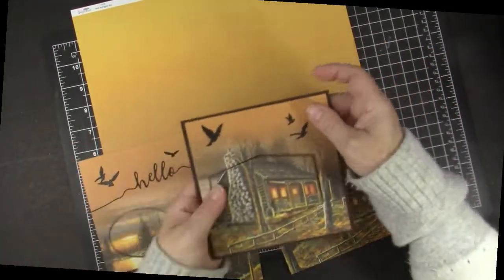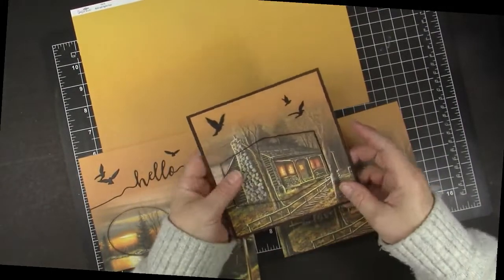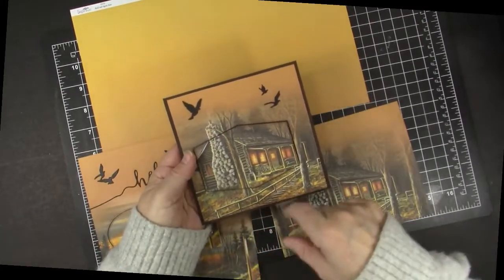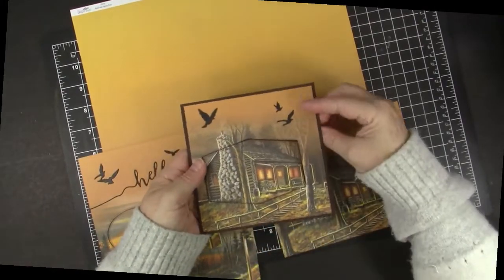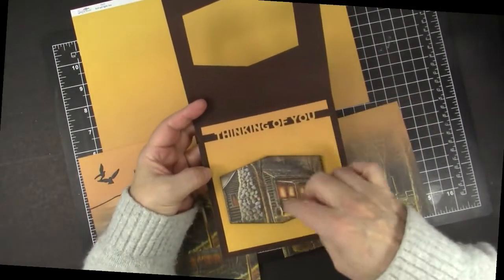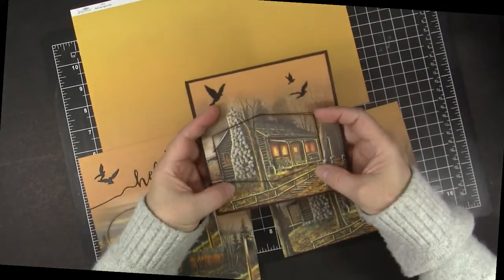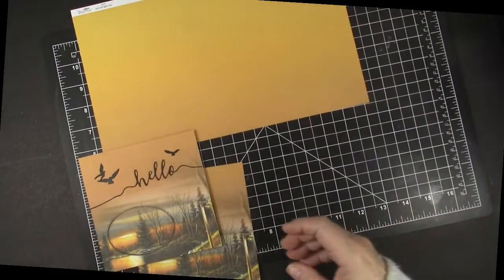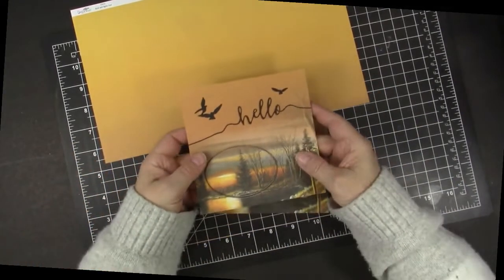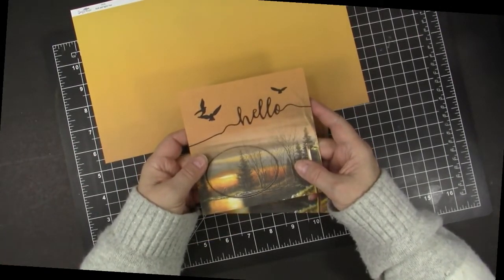This is the card I made out of this part — I had this neat shaped die, then the scene and the birds, and when you open it up we have 'thinking of you' with that fun cabin. So anybody who likes the woods or cabins would like that card. And then this is the card that I'm going to make with you to show you how easy this is to do.